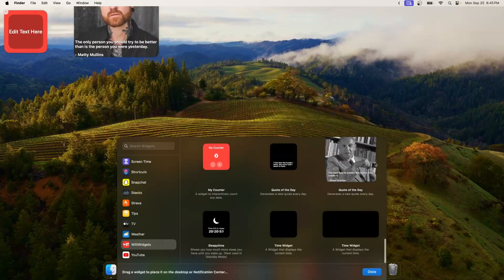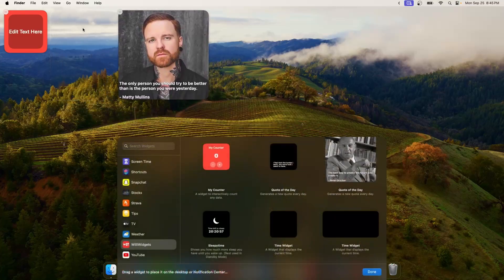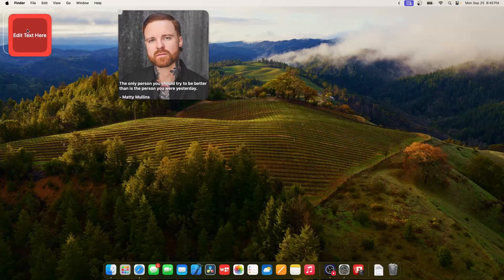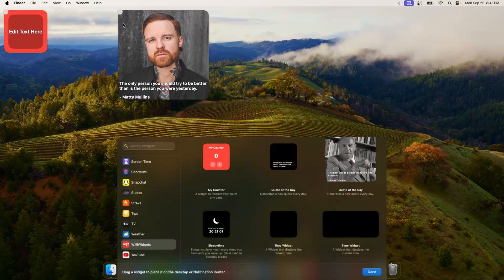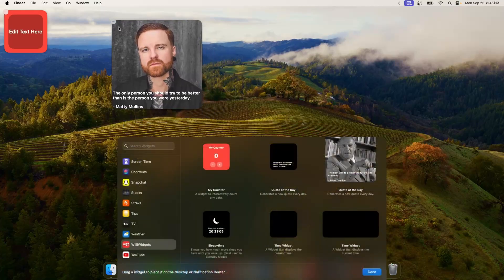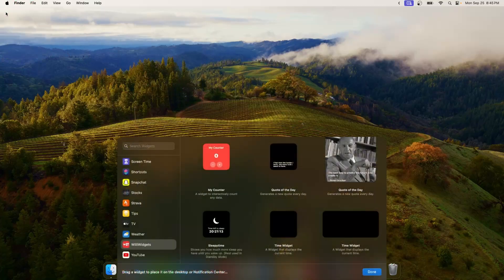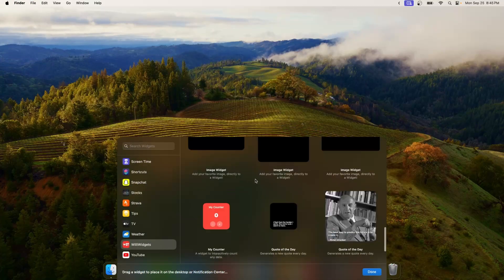You can add as many widgets as you want. They snap into place — if you move them to a corner they will snap themselves in place, but if they're not near another widget or a corner you can place them wherever you want. This is probably the best feature of macOS Sonoma and will probably be the reason why most of you will be updating.